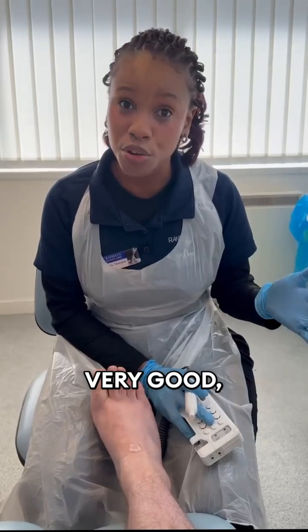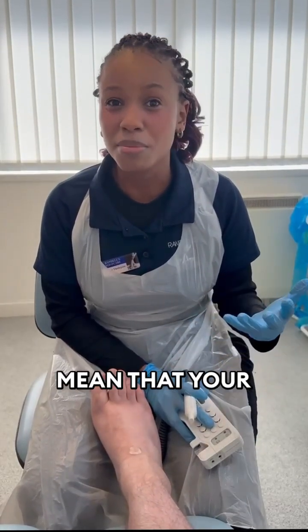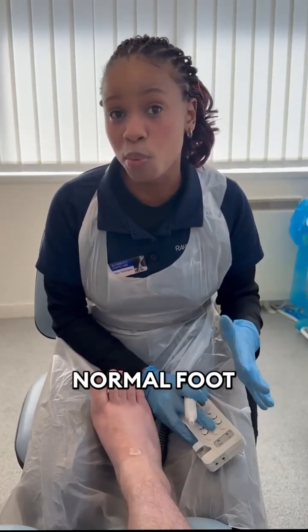Two sounds is also very good, but it's not as good as three sounds. Sometimes two sounds can just mean that your blood supply is not as great as it should be, but it still means it's sufficient for normal foot functioning.